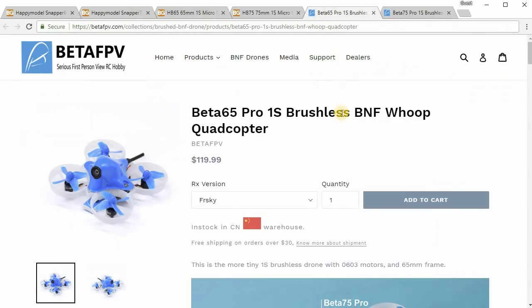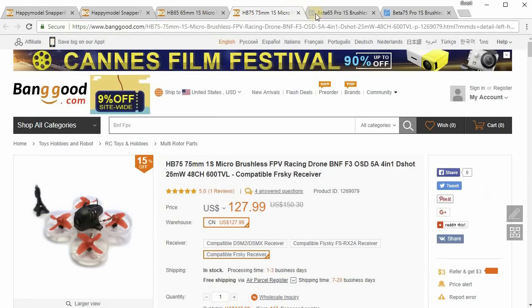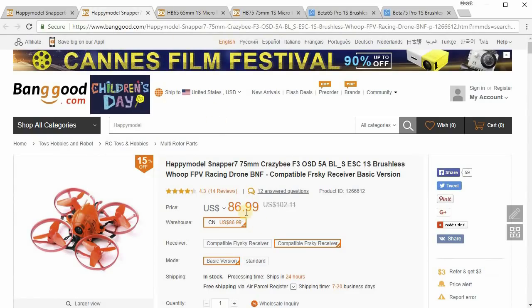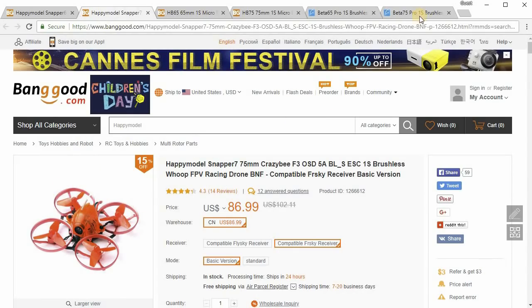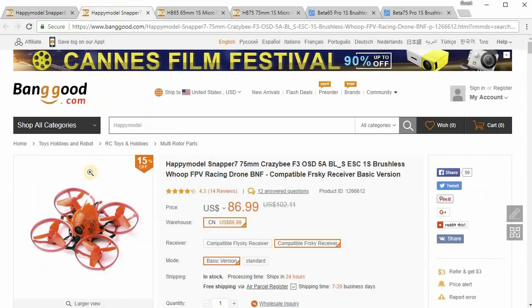The Beta 65 and 75 are coming in at $120 — a little bit less than the HP series — but I don't know if they're going to be that much better than the ones from Happy Model. That's about a $34 difference from the Snapper, and I don't think you're getting that much more for that extra money — it's nearly 40% more. With the BetaFPV products you're dealing with metal hoops instead of plastic ones. I think the plastic ones are a little bit more durable if you crash a lot, and the frame on the Snapper series is more stiff, so the tuning is better.